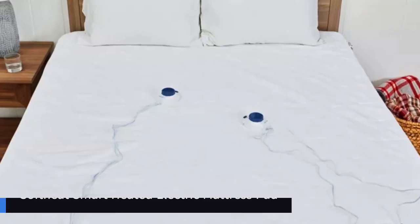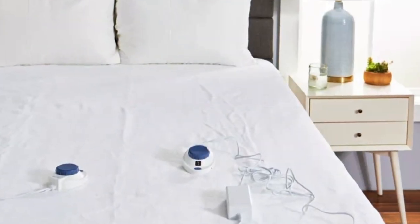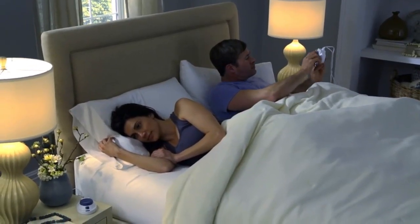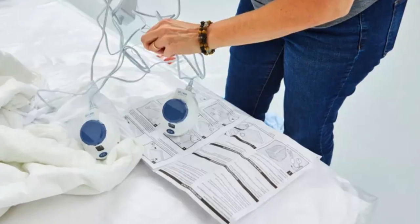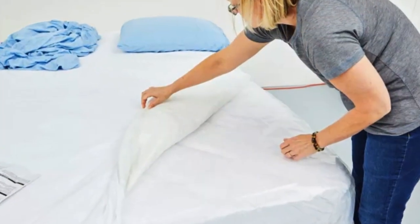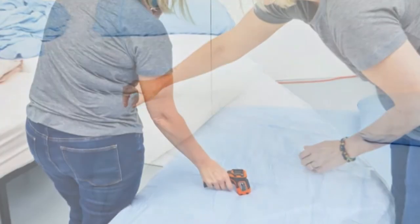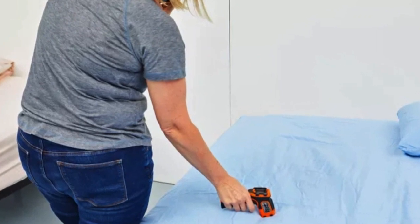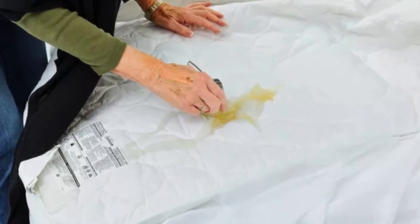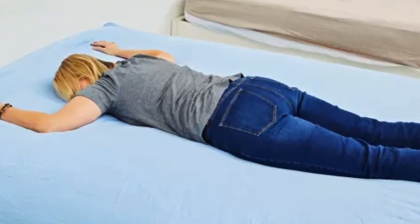Number 3. Why you should get it: it offers 10 heat settings and dual heating zones. Keep in mind: it isn't machine washable or water-resistant. The Perfect Fit Soft-Heat heated mattress pad features 10 unique settings and dual heating zones, so each side of the bed can be controlled separately. During testing, the mattress pad stood out for the comfortable texture of its cover, which is made with a fine terrycloth material. While the pad is not machine washable or water-resistant, testers were able to fully remove an apple juice stain using a wet cloth and stain remover. The mattress pad is also very comfortable because its wires are undetectable.